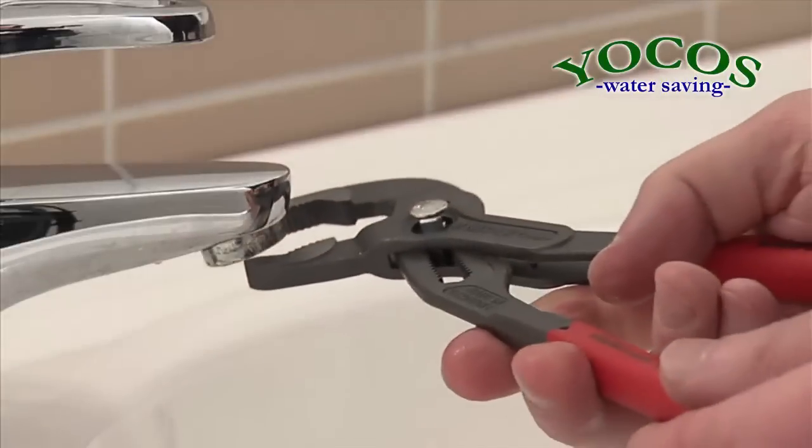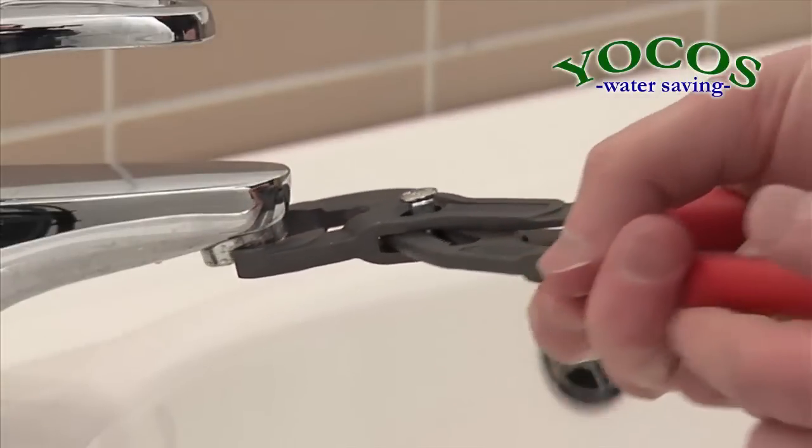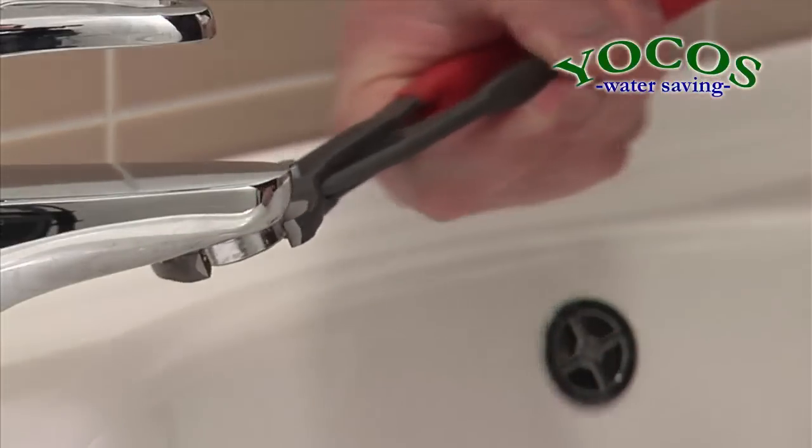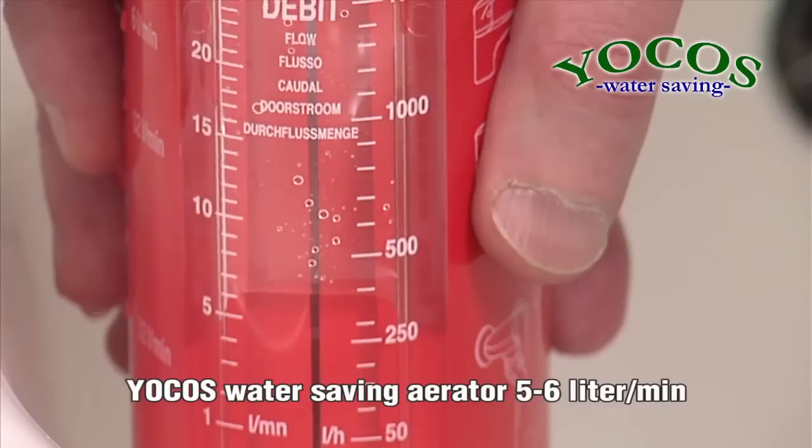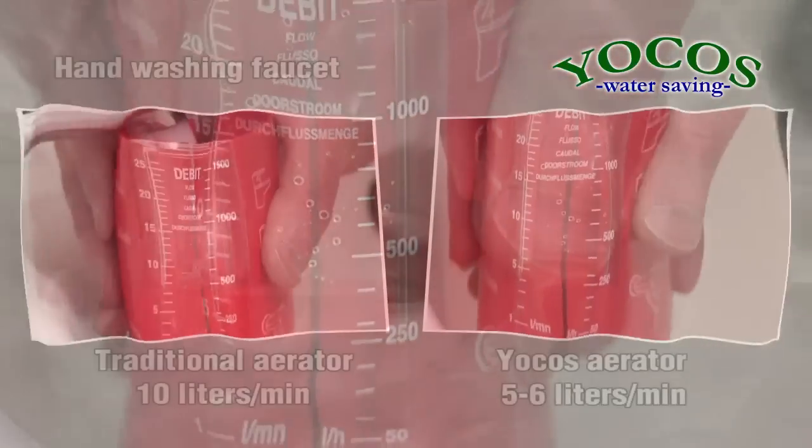The package includes a new casing which can be used if the Yokos Water Saving Aerator does not fit in the old casing. After installing the Yokos Water Saving Aerator for hand washing faucets, the water flow is 5 liters a minute.